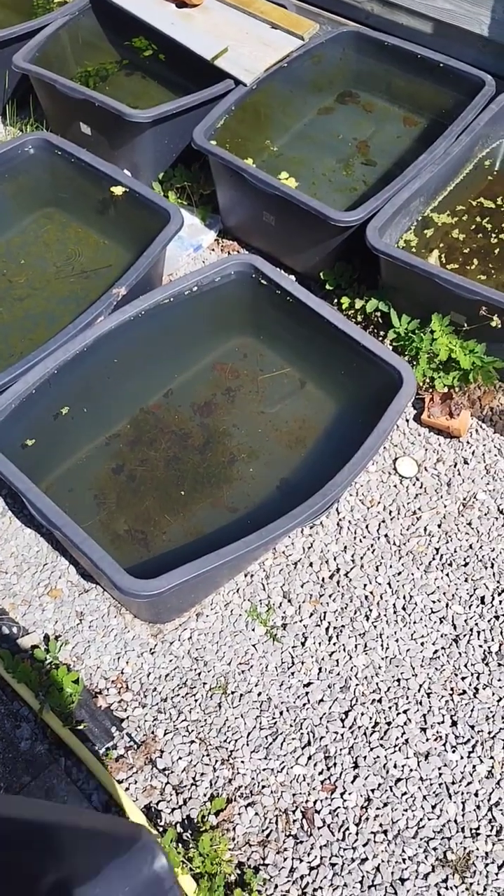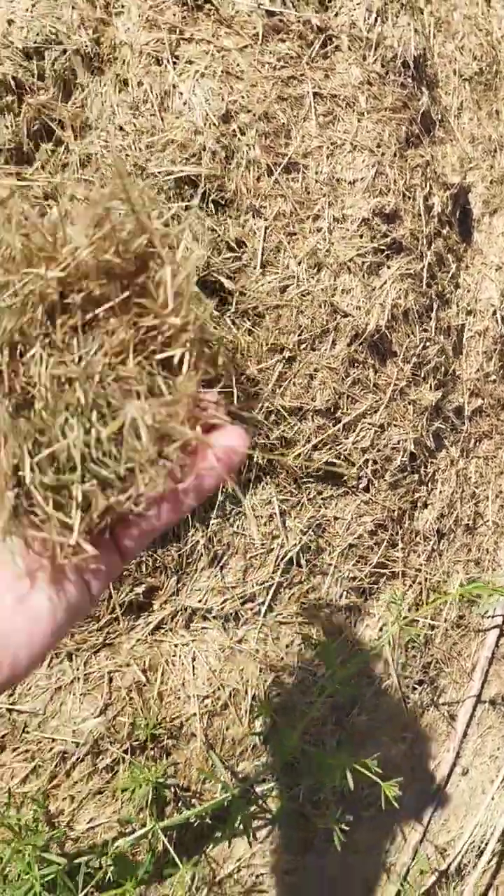Get yourself a tub, the bigger the better. Fill it up with water. Give yourself some dry plant matter like cuttings from the grass or leaves.